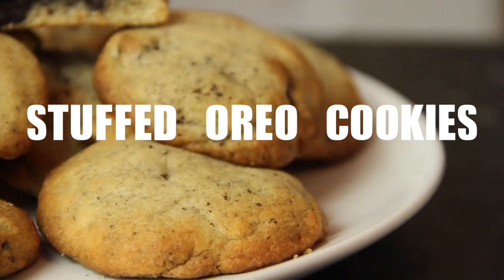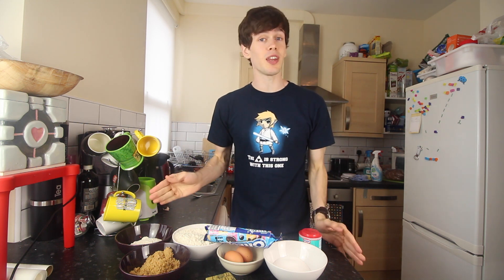Hello! Today I'm going to make some stuffed Oreo cookies in the style of Ben's Cookies in London, because I love that place. The cookies are so good and I'm hopeful I can get it right. This was originally going to be my first baking video but I completely messed it up and it never saw the light of day on the internet, so we're going to try and redeem ourselves.